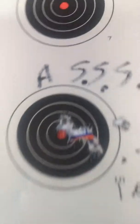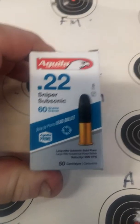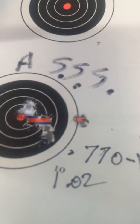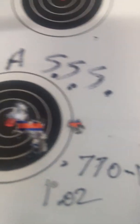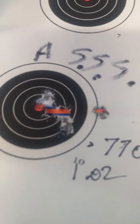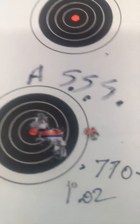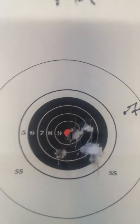Then we moved over to the Aguila Sniper Subsonic. And it was .770 with the one flyer kicked out, and including the one flyer, it's 1.02. So that's pretty good. Here's a Federal Match at 7.62 or 7.65.